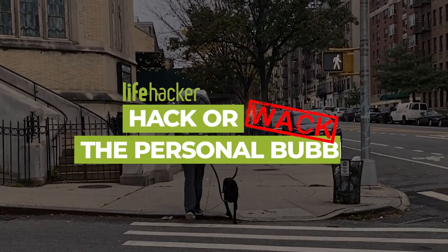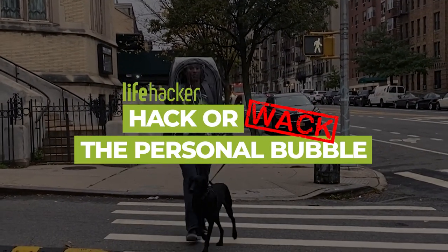A lot of people think it's a laundry hamper. Hello and welcome to another episode of Hacker Whack At Home Edition. Today, we might suffocate and die.